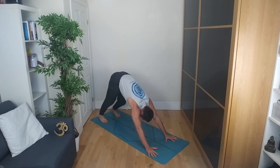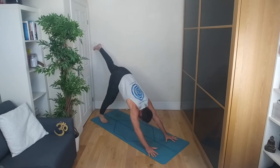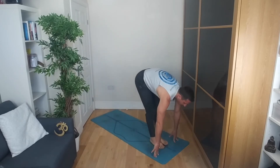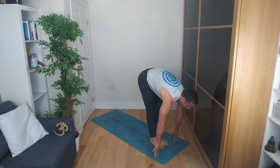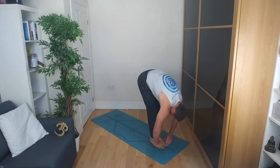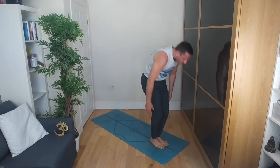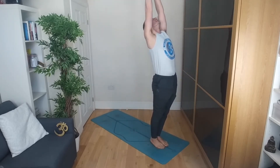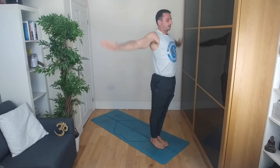If you want, you can flutter your lips — so keep your lips together and just go. Inhale, left leg up towards the sky. Exhale, step it through between the hands. Inhale, bring the right leg to meet the left, halfway lift. Exhale, fold all the way down. Roll through the knees, roll up vertebra by vertebra. Arms come overhead — inhale and exhale — Tadasana.